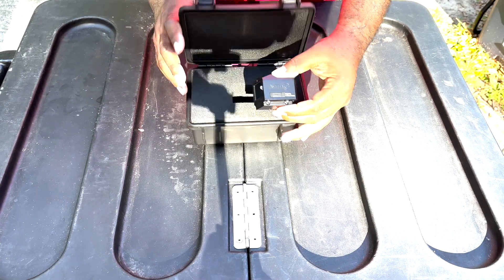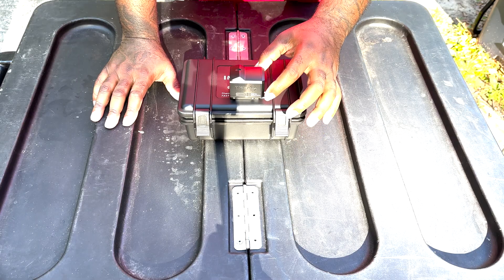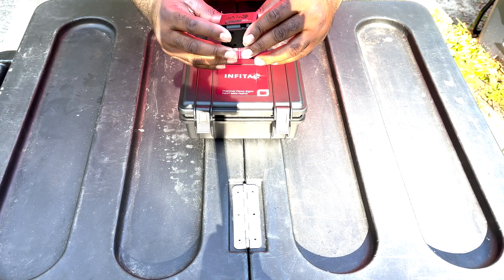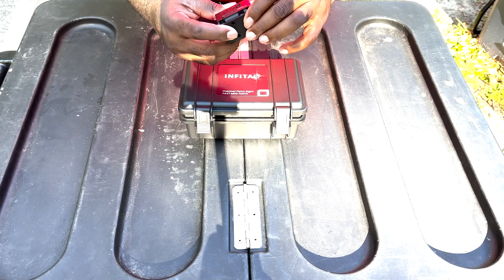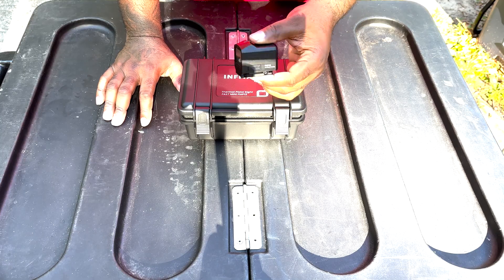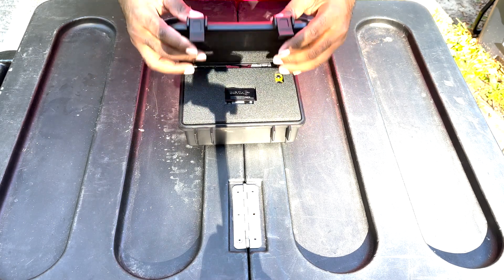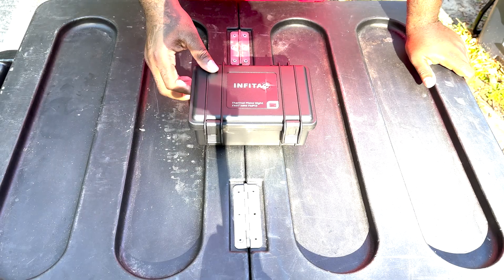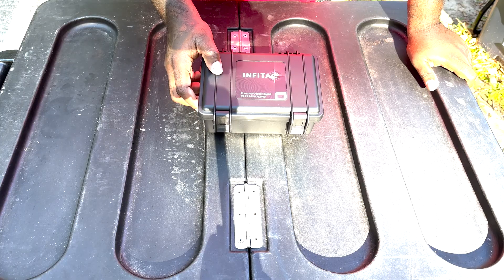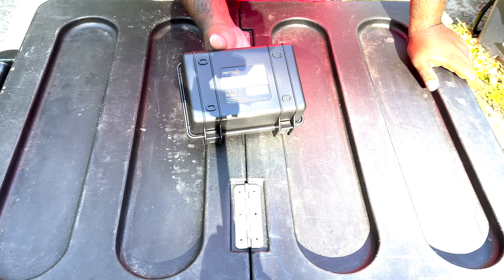Here's a little close-up on this optic. It's the Infatact — it looks dope. It looks big, like a little TV screen. I don't know how y'all feel about having a mini TV screen on top of your pistol, but that's what it looks like. I thought Holosun was going to drop theirs, but looks like Infatact beat them to the punch. This is the Infatact Thermal Pistol Sight FAST Mini, model FMP-13. They have a six-month extended warranty on it — not lifetime, but six months.